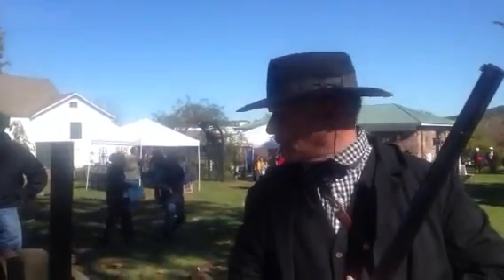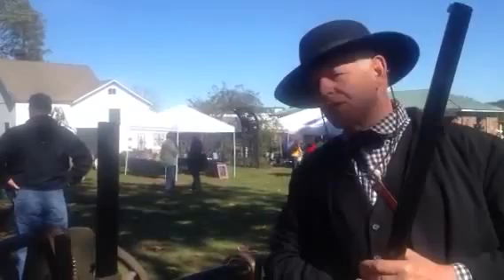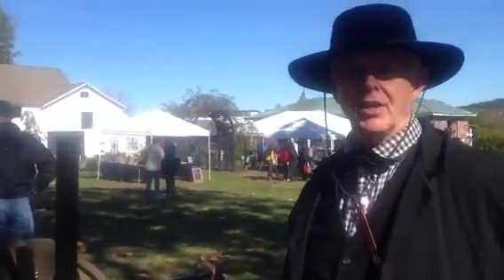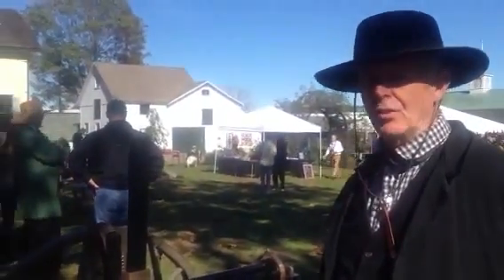Good afternoon. My name is Bill Schultz, and I'm here to talk a little bit about our Gatling gun. This gun in front of you is an 1862 Type 1 Gatling gun. It's a replica of the original gun that Gatling designed in 1862.